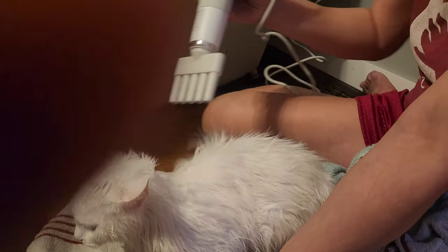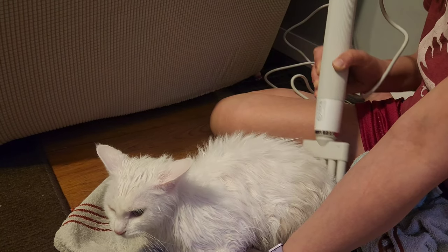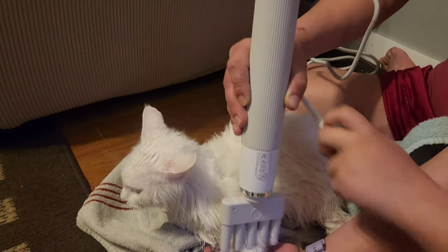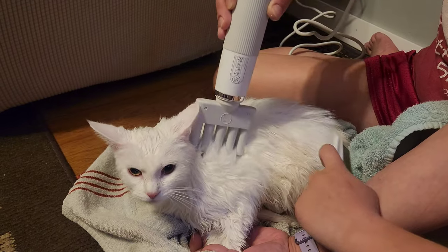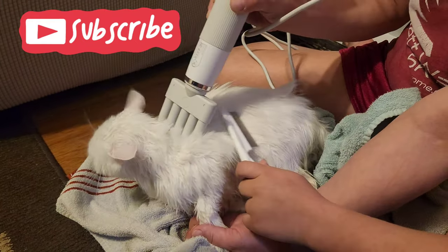This is not a silent blow dryer by any means, but it's a lot quieter than the dryer we've used in the past. She sits here a little bit more calmly — she's never truly super excited to get dried off, but this works pretty good. I definitely recommend this and it's our go-to dryer from now on for our little one.